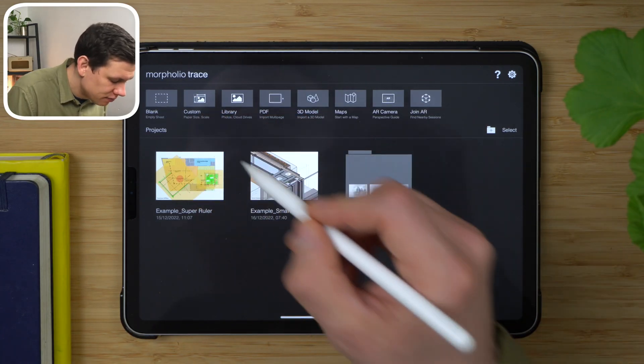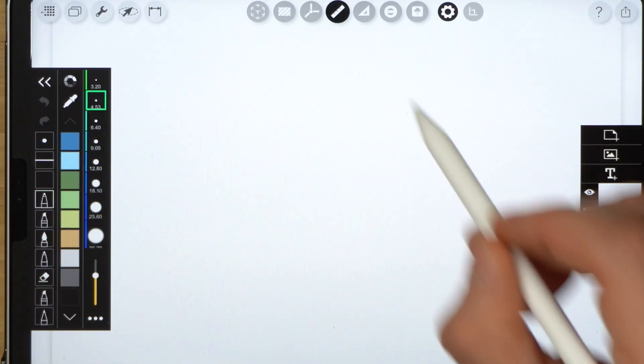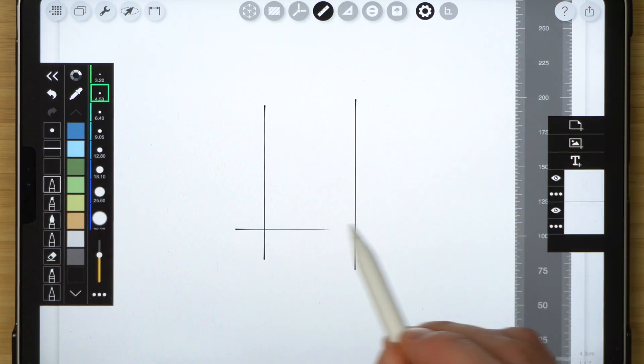First off, let's create a blank sheet. Pick a ball pen brush, add 4.5 dot size, select super ruler, and let's draw a simple house elevation.